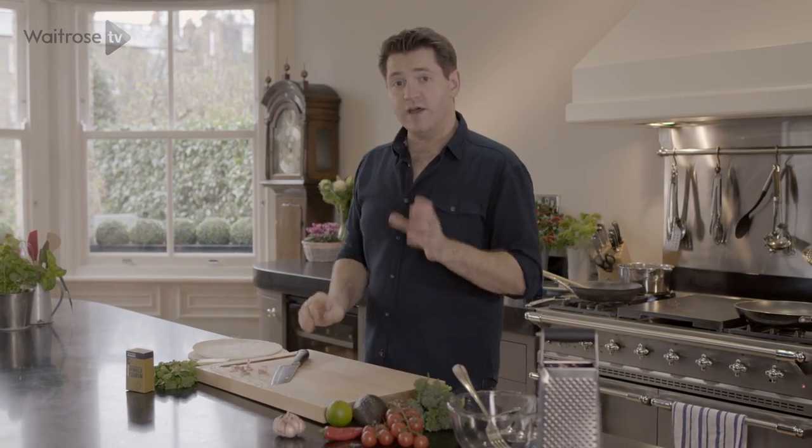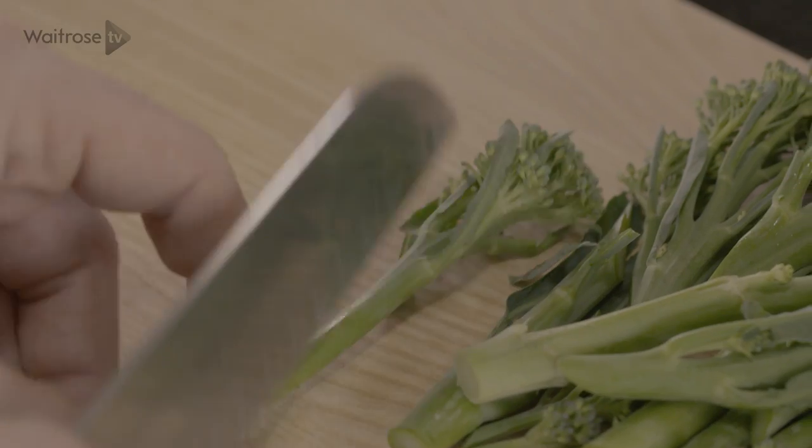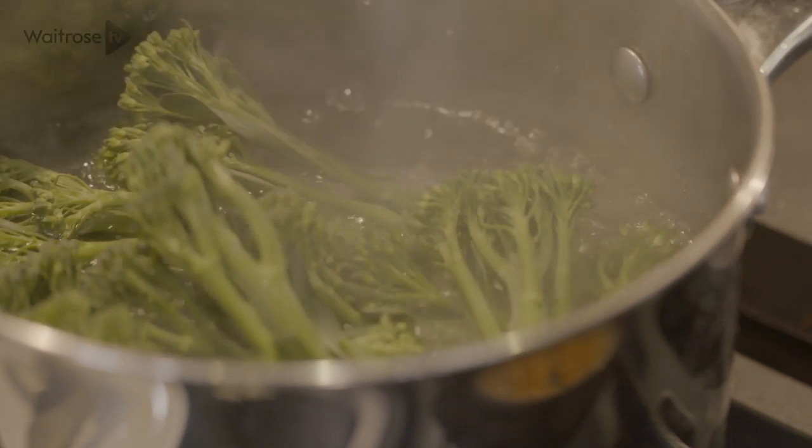With the black bean puree done I can get on with the broccoli. I've got some tender stem broccoli here and I'm just going to slice them in half through the middle. They go straight into a pan of lightly salted boiling water.